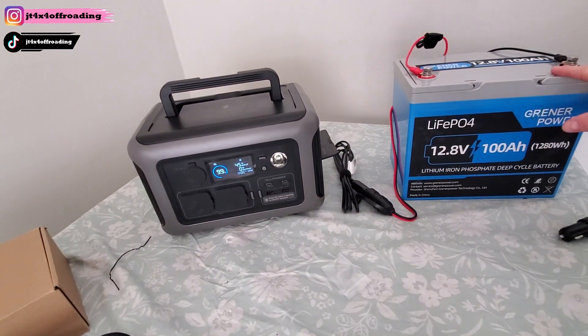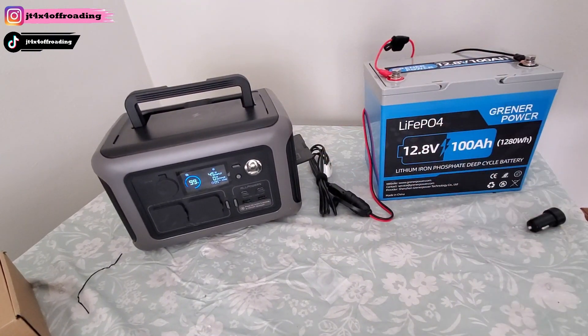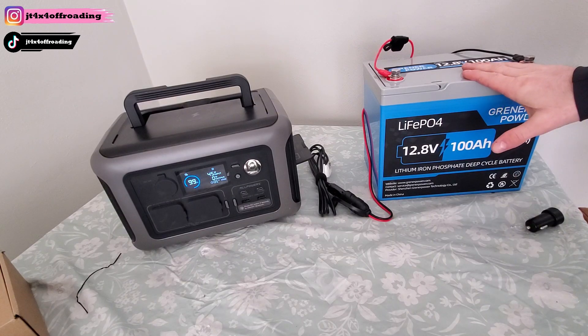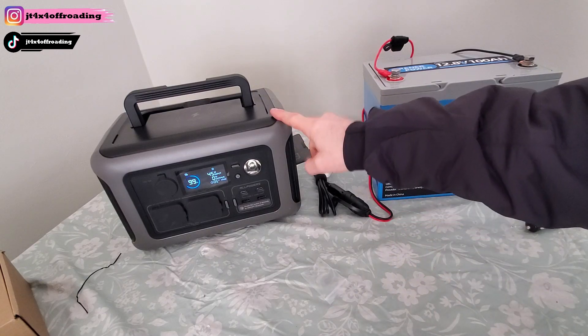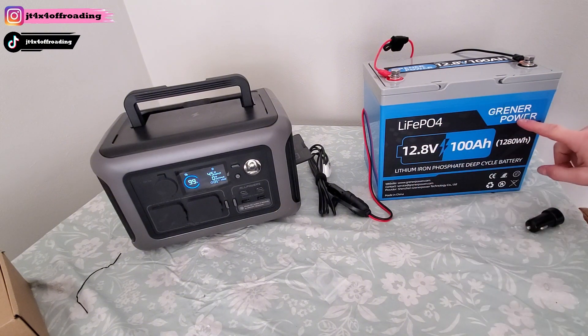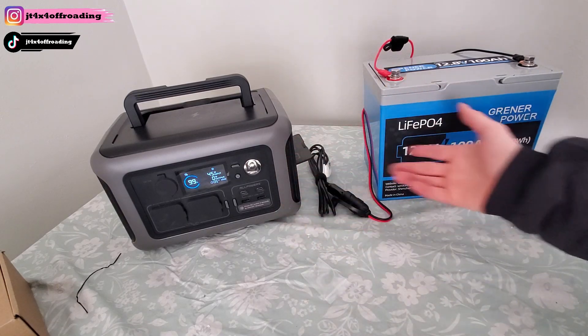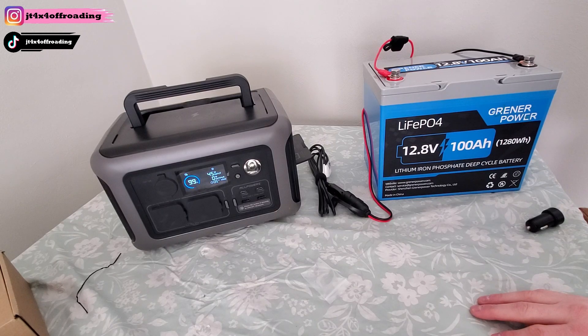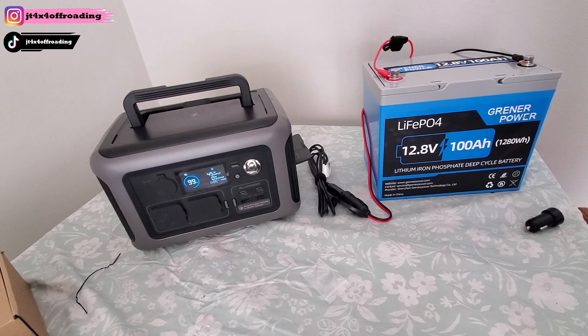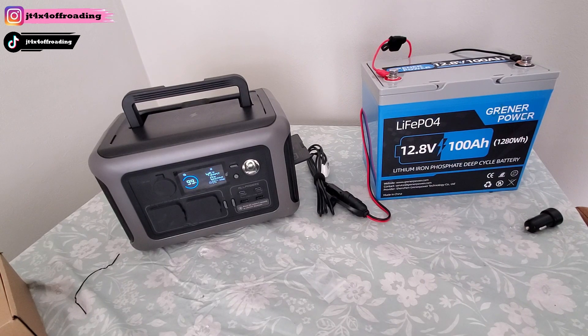Way cheaper than buying another solar generator — these LiFePO4 batteries are very inexpensive by comparison. Whether you're overlanding, camping, dealing with a power outage, or doing home solar storage, these batteries are extremely useful. The best bang for your buck to make a solar generator last longer is to pair it with a LiFePO4 battery. At a constant draw of 45 watts — for reference a diesel heater pulls about 30 watts — this setup could run for multiple days.